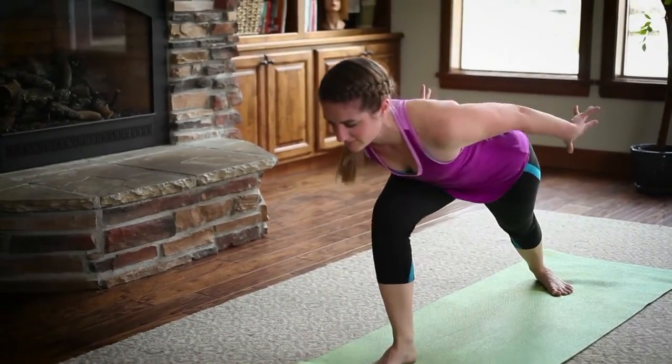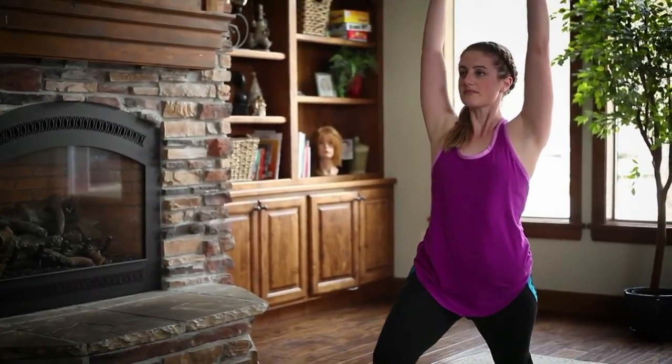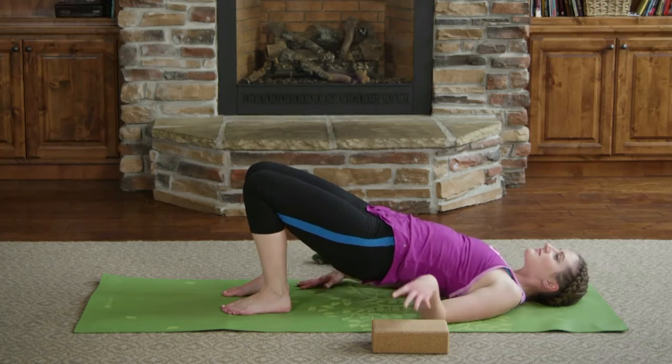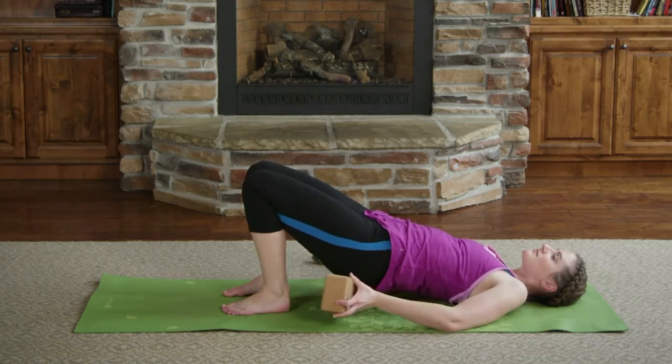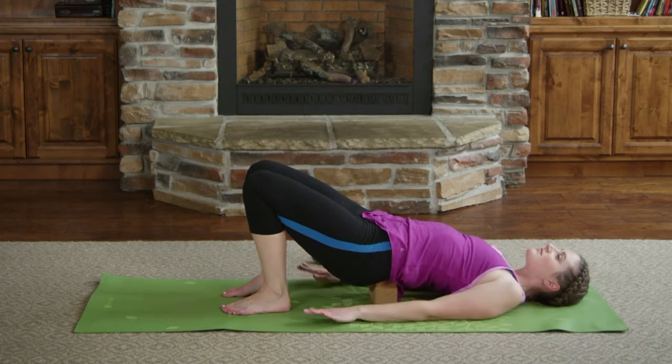Inhaling to your upward pose and exhaling back to downward facing dog. Right leg will be leading — inhaling it up, exhaling it forward between the hands to lunge. Dropping your back heel and sweeping the arms up for Warrior One. We'll use the block to help support us, so walking the heels a little bit closer to your glutes.